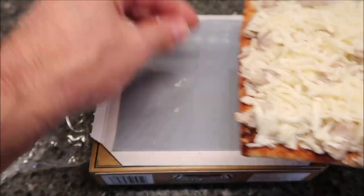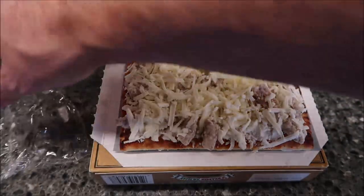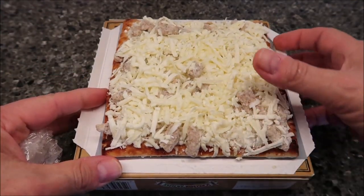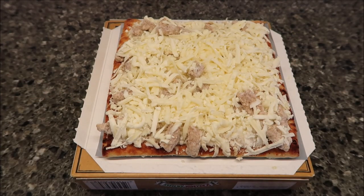I'll pick some of this cheese up and put it on top, lay that right there. Take the cheese that's in the bag and shake it off — not a whole lot though. So I'm going to get this in the microwave. I'll put it in for 4 minutes 20 seconds but watch it to make sure when the cheese melts I take it out.